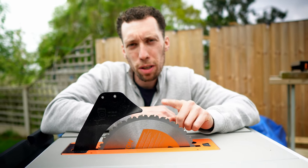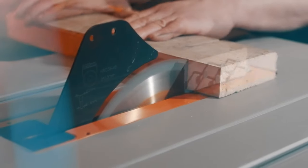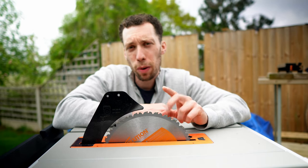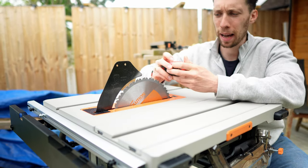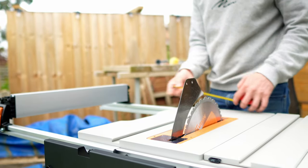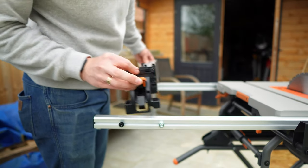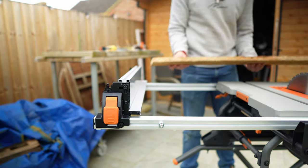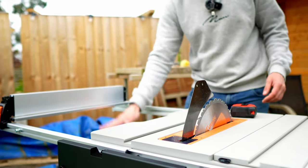You're also going to get Evolution's included multi-material cutting blade which allows you to cut through a variety of materials including wood, metal and plastic. Personally I'll probably find myself upgrading to a fine wood blade. This is a 255 millimeter blade which gives you a maximum depth cut of 86 millimeters and with the fence fully extended you're going to get a maximum width cut of 550 millimeters. Evolution have included two extra pins which can be moved over to give you an additional 100 millimeters of cutting capacity, and it also has a handy resting shelf to prevent timber sagging through the gap.